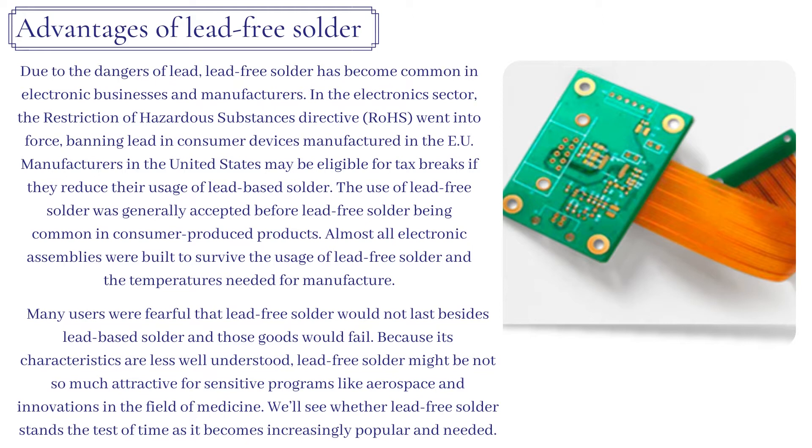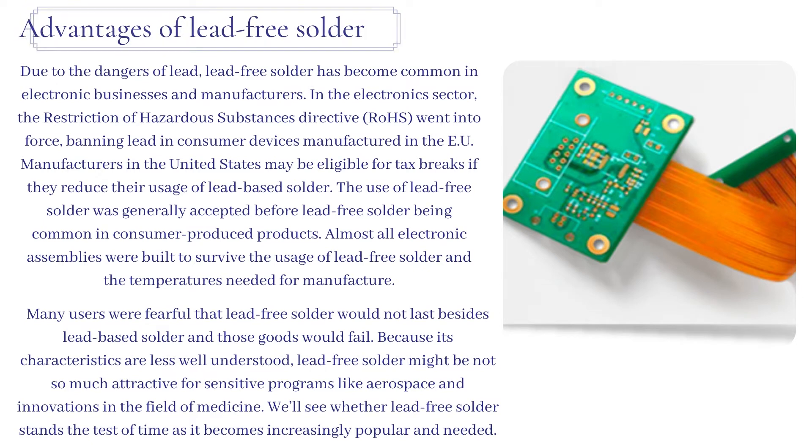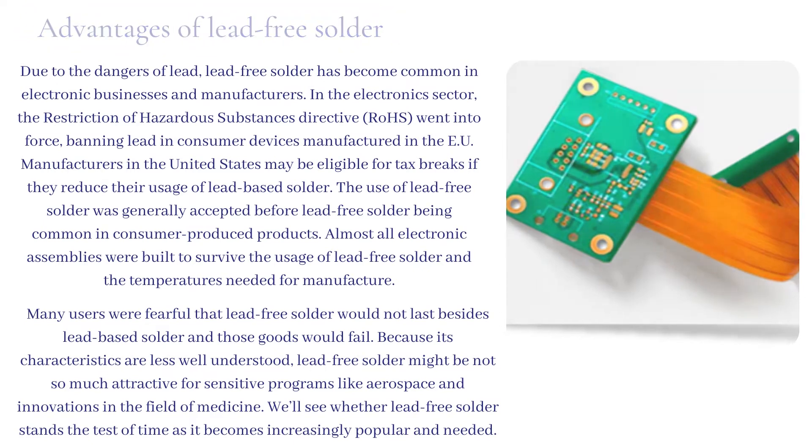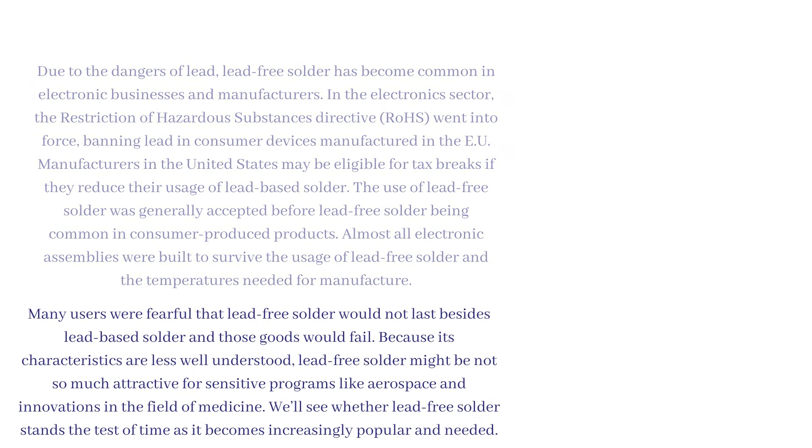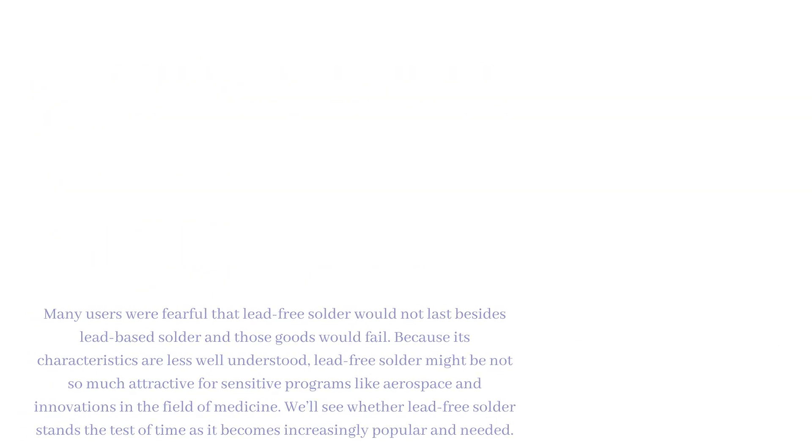Many users were fearful that lead-free solder would not last as long as lead-based solder and that goods would fail. Because its characteristics are less well understood, lead-free solder might be less attractive for sensitive applications like aerospace and innovations in the field of medicine. We'll see whether lead-free solder stands the test of time as it becomes increasingly popular and needed.